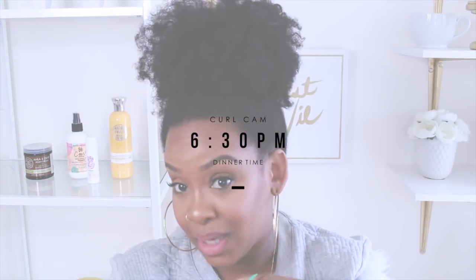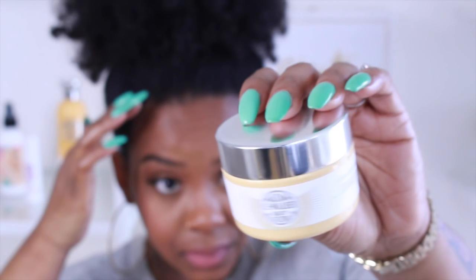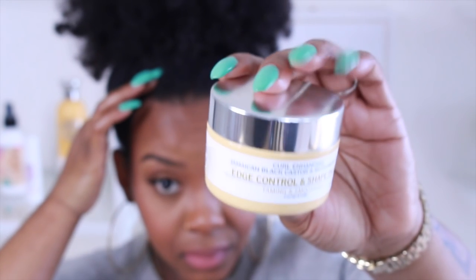I absolutely knew this was coming and actually had to change the camera angle to fit this in the shot. I'm still at my desk answering comments on social media, which I think is so important — responding to everyone, whether they have a question or gave you a compliment. It's very important to connect with your audience. But I do want to try out this edge control — the Madam CJ Walker Curling Hansen Jamaican Black Castor edge control. The title is super long, but I'm going to try it out.